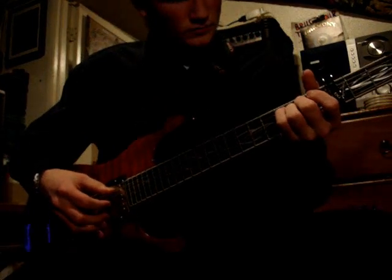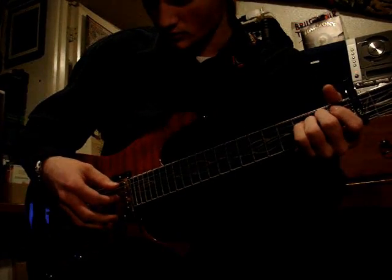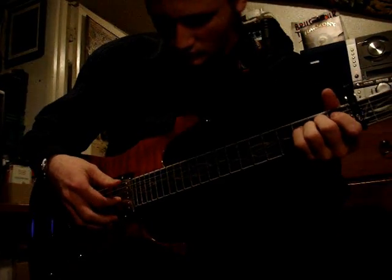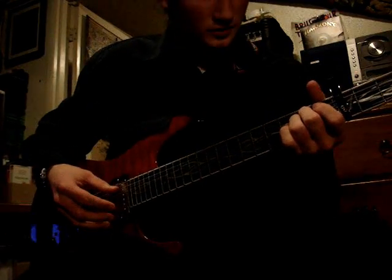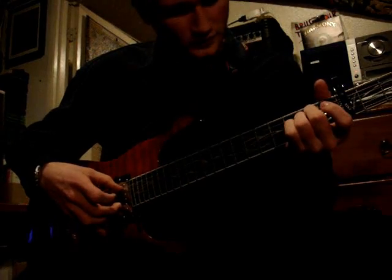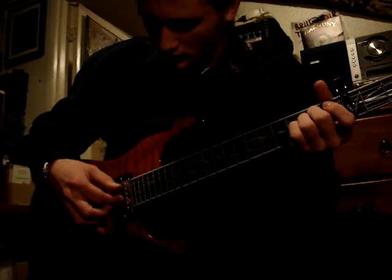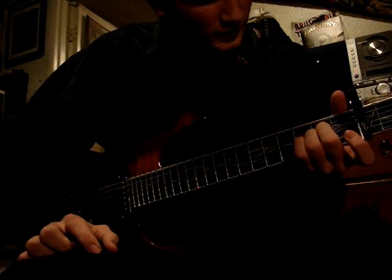Take your thumb and strum the open fifth string — that's the first note, just one note. Then use your index finger to pluck the third string. Then use your middle finger and your thumb to pluck the second and the fifth string. As you do the second and fifth, take your index finger of your left hand and hammer down on the first fret.